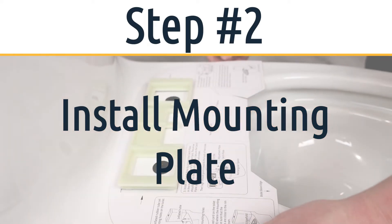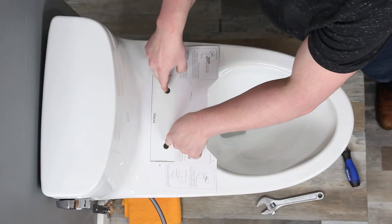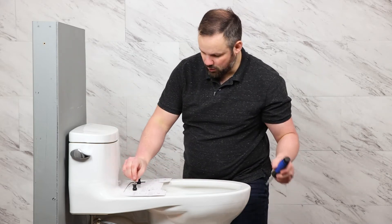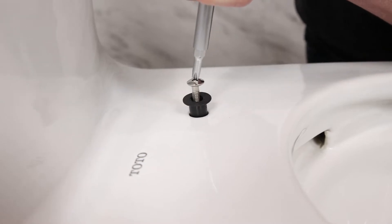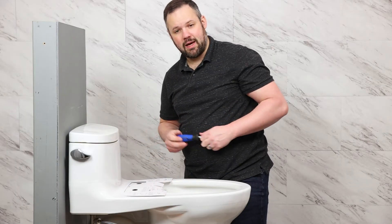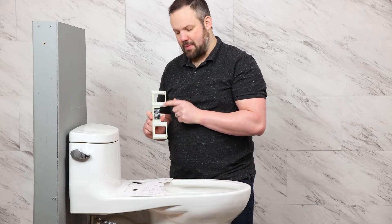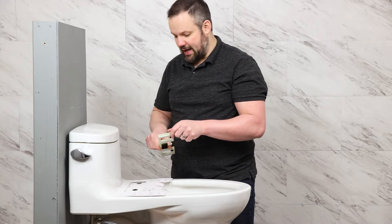It's now time to install the bidet seat itself. We're going to put the mounting template in place — this ensures that we have enough room in the back for the seat to fit properly. We need to put in the top mounting sleeves that the screws go into, set those in the hole and push them through with a screwdriver. Regardless of the bidet seat you're installing, you can put a little mounting tape on the bottom of the bracket to keep it from sliding, though there's a good chance it isn't needed.